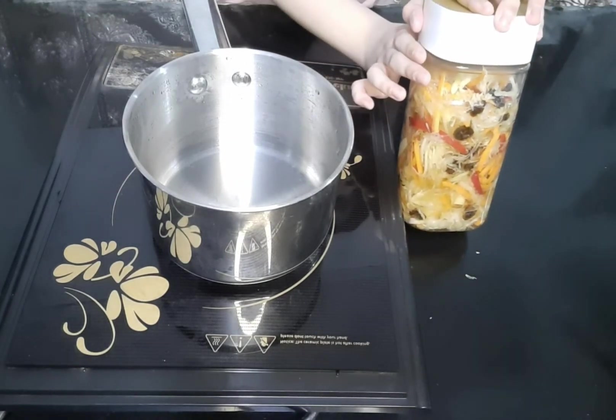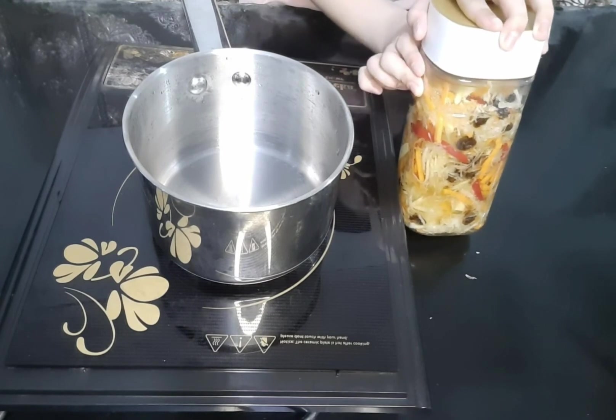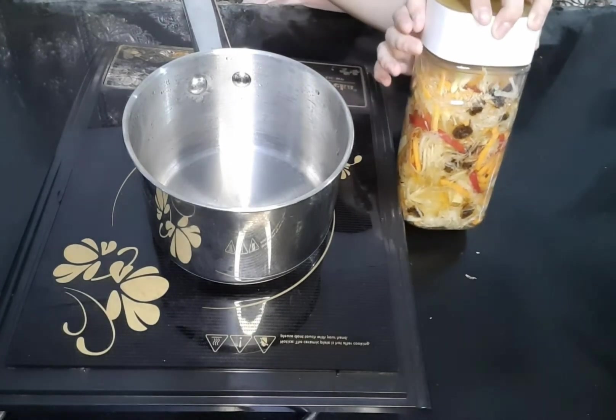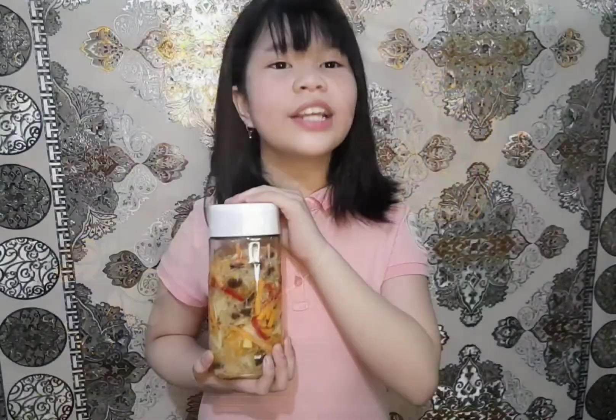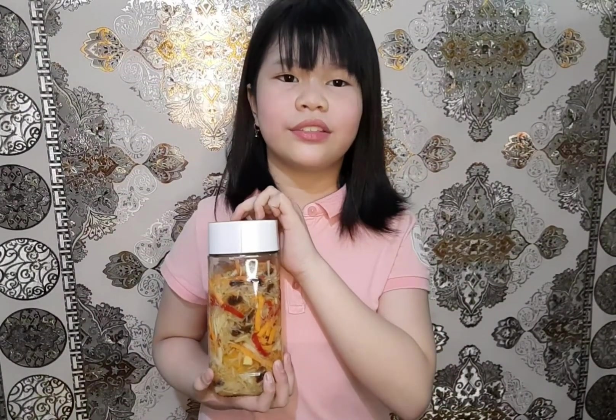Pour the solution into the jar making sure the vegetables are completely submerged in liquid. And we are done! Refrigerate the achara for 1-2 days to allow the flavors to develop before serving. Here is our achara. This kind of food preservation can last up to 6 months.